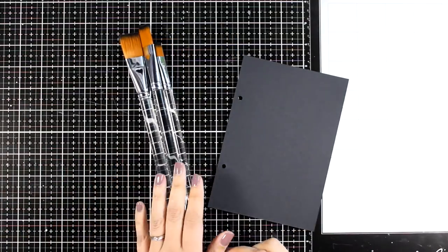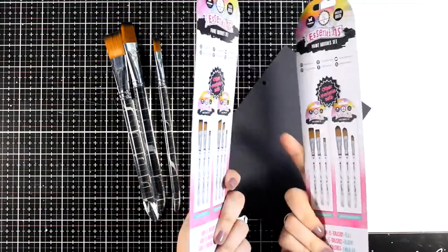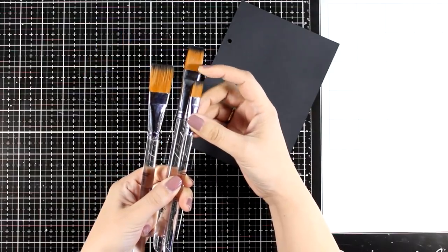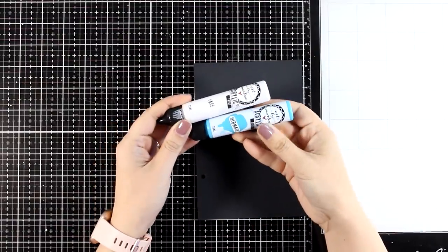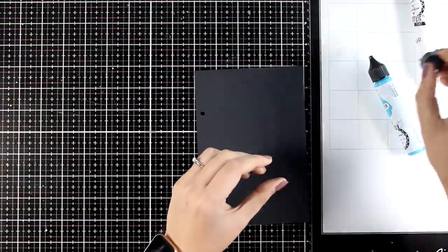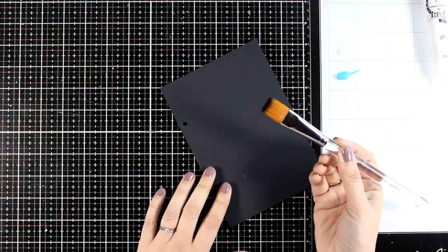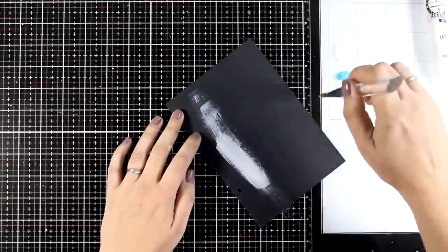Today I'm going to play with acrylics and it's a great opportunity to use my new brushes. Art by Marlene has come up with 3 different sets, each with a different tip. I chose to go with the flat tip one and I'm going to play with the middle size. For my acrylics I chose a light blue and a white — their names are Lace for the white and Mermaid for the blue. I'm going with a dry-on-dry technique so I didn't dip my brush in water at all.